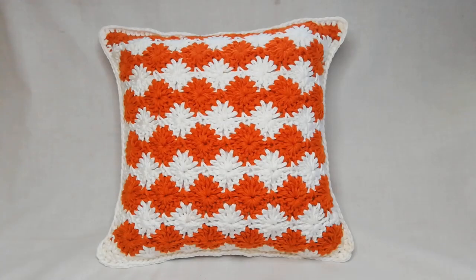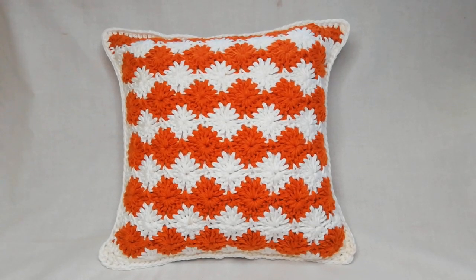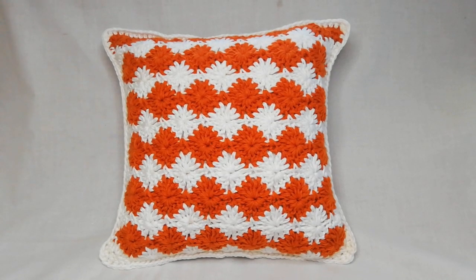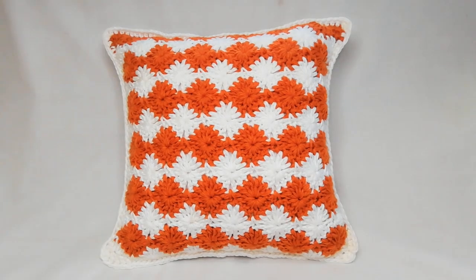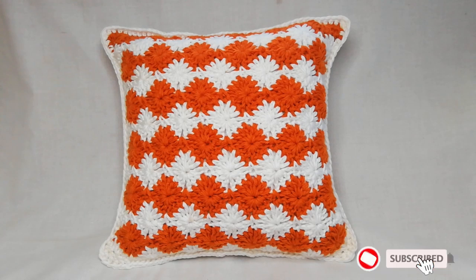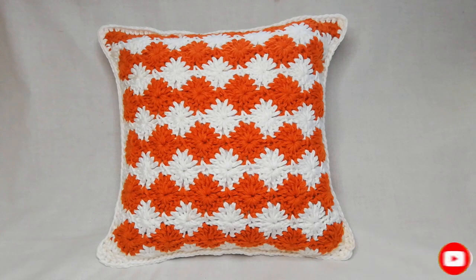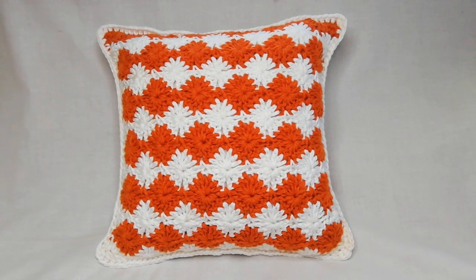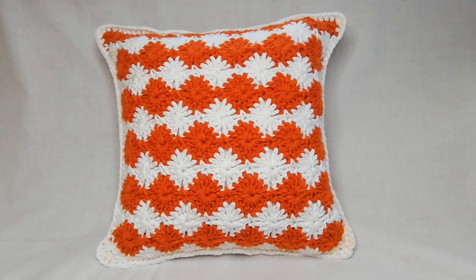Once you've cleaned up all your tail ends, what you'll have is this beautiful Harlequin stitch throw pillow cover in burnt orange and white — it measures 16 inch by 16 inch. If you've made it to the end of this video, comment below on what you found interesting. Like this video, hit the subscribe button and turn on your notification bell. If you manage to make this pillow, please tag us on our Instagram page at AfriStyleians. See you in the next video!